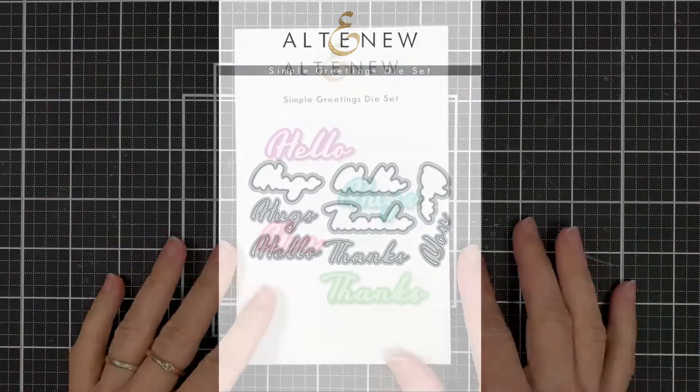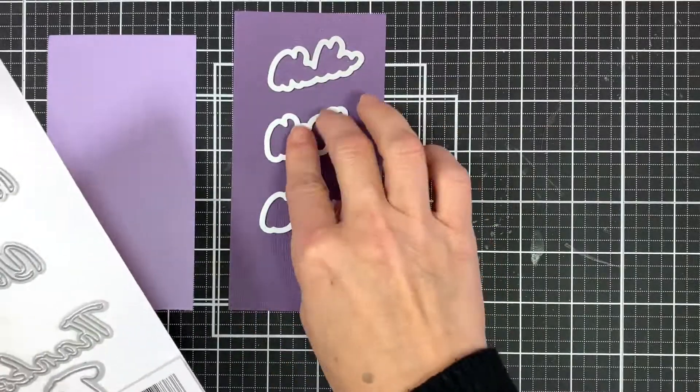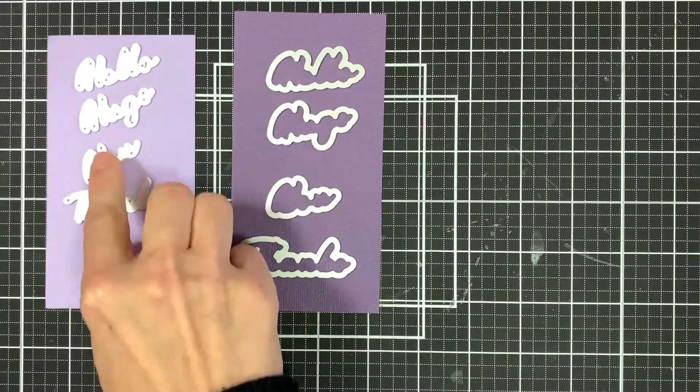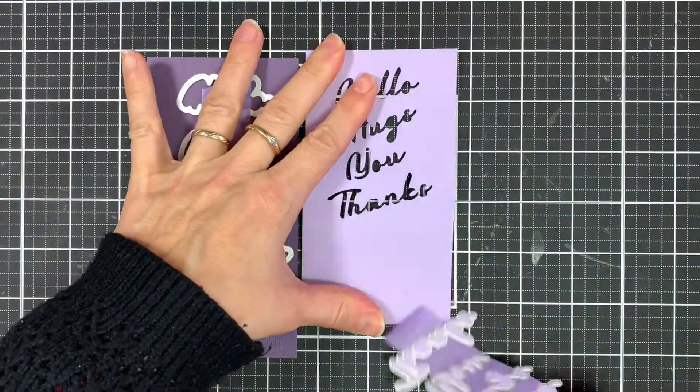This is the Simple Greetings die set from Altenew. It contains four greeting dies. This set is just what the title says: Simple Greetings. Perfectly sized to nestle between images, these word dies were designed with the card maker in mind.